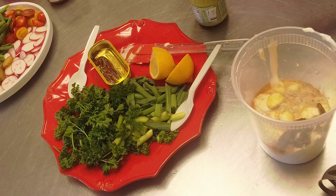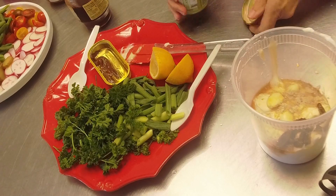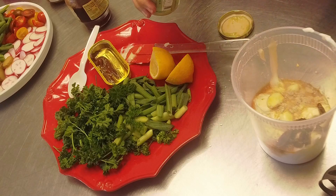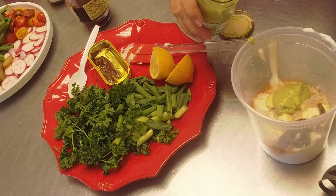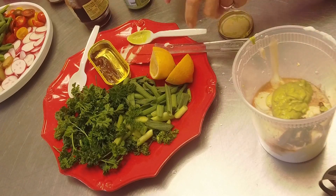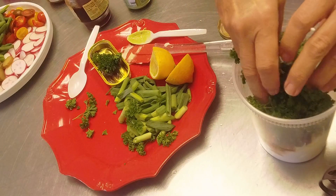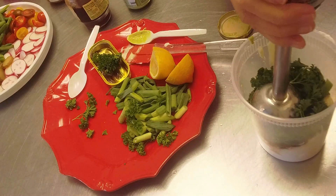I had cider vinegar I would use that, but I have red wine today. Then we're going to add some of this good tarragon mustard - about two teaspoons. We don't want it too mustardy; you want those fresh herbs - the parsley and green onions - to all come out. So I'm not going to put all of the herbs in yet.